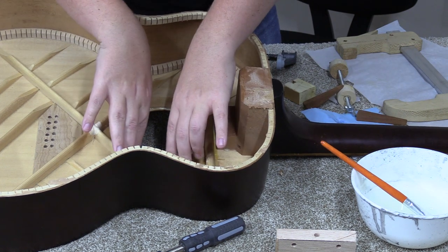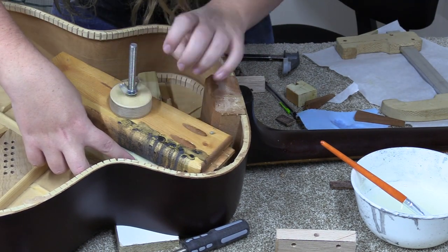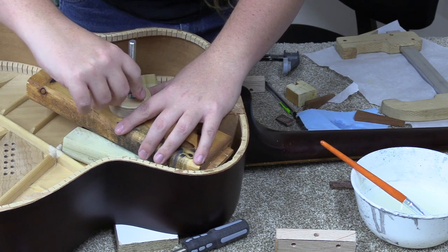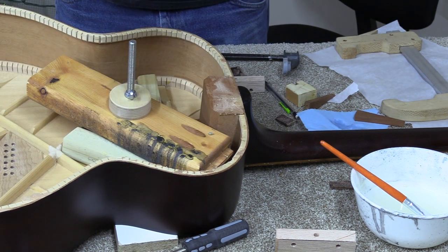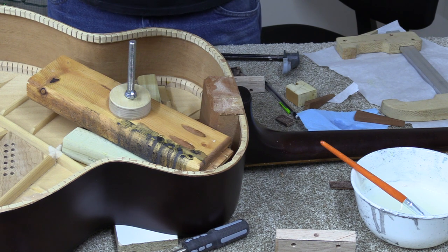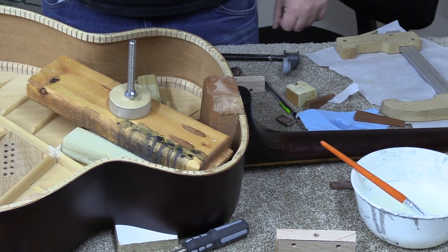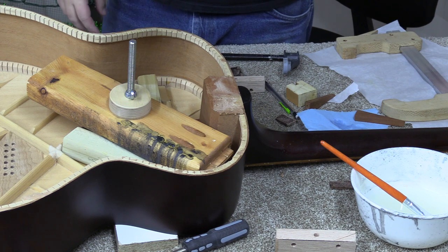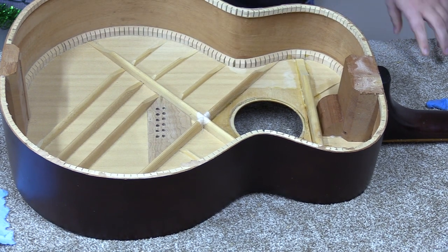Now we've got to get that whole thing pressed flat. That's actually going to work pretty well. If I had more time I would have thrown together a perfectly sized sound hole clamp, but I didn't think about it until just a little bit ago, and then I had this — and this works. So it's pulling everything — the soundboard and the reinforcement — all together, so it's going to work just fine. We'll let this set up quite a few hours, make sure the glue is nice and set, and then we can move on. I'm just getting finished up cleaning this up, scraping off any excess glue, and it's looking really good — I'm really happy with it so far.